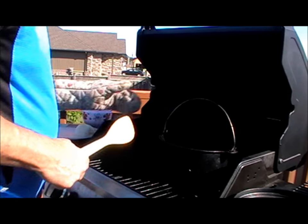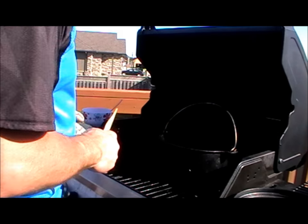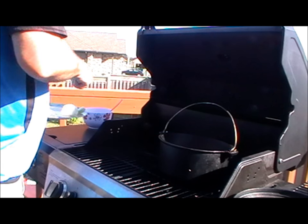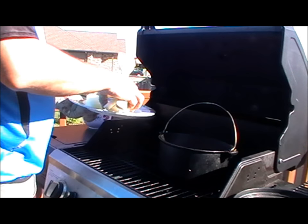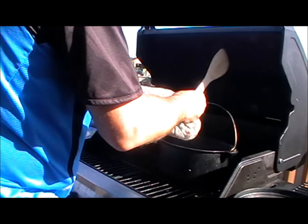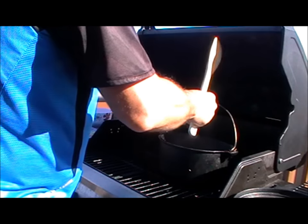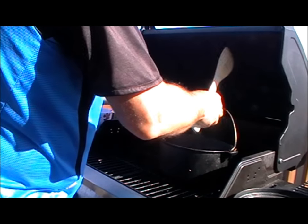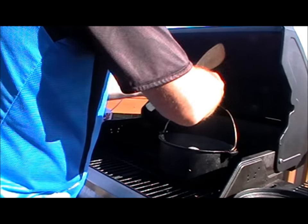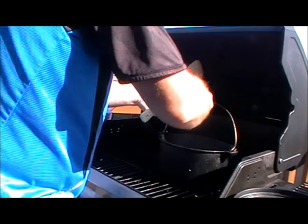I'm only going to need the two burners going. I've got the rabbit pieces in there. The only other vegetable I'm using is onion — I absolutely love my onions. So it's really not a lot in this, but it's so flavourful.